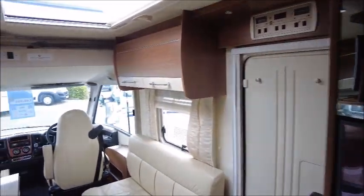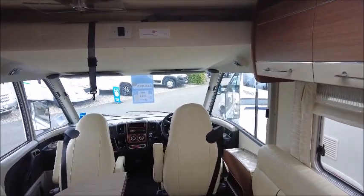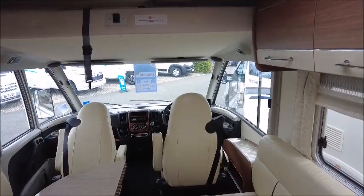So there you have it. This motorhome is for sale at Solar Pleasure in Shrewsbury. Please be in touch for more details. Thank you.